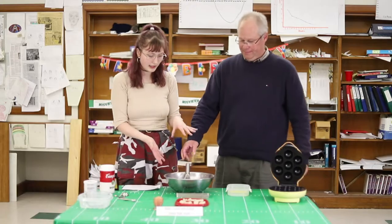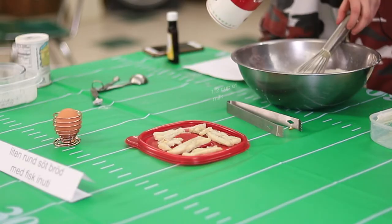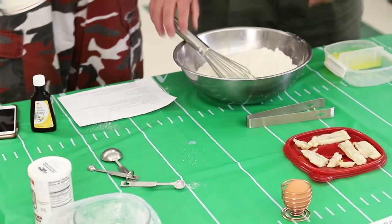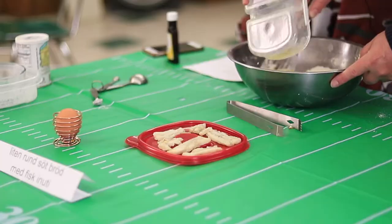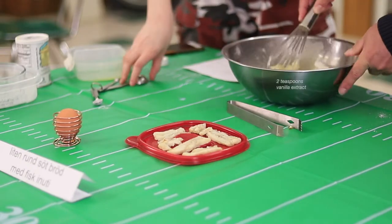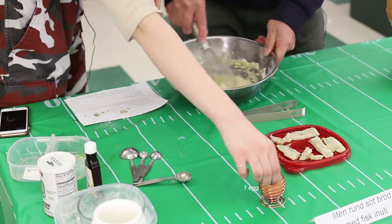Those are all of the dry ingredients, and then the wet ingredients are a half a cup of milk, and a half a cup of butter, already melted, two teaspoons of vanilla extract, and then last but not least, one egg.